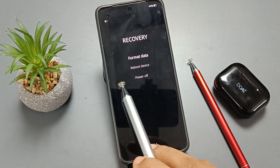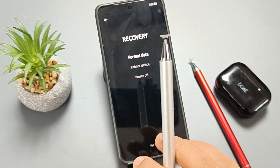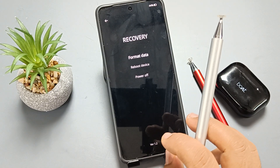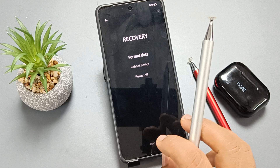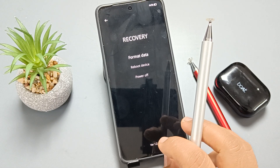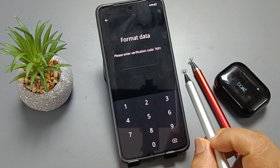If you want to switch off the device, select the option power off. If you tap on the option format data, it will delete all your personal information from this device — like your Gmail, photos, files. All your personal information will be removed and you will get your device like a new device. Tap on the option format data.